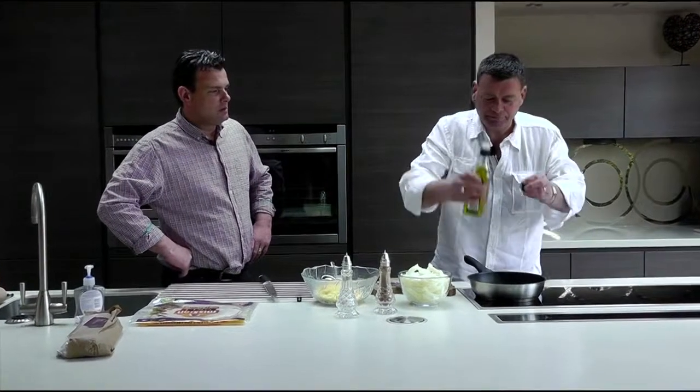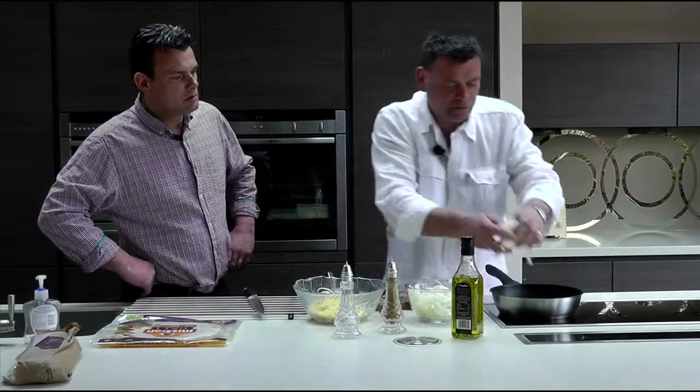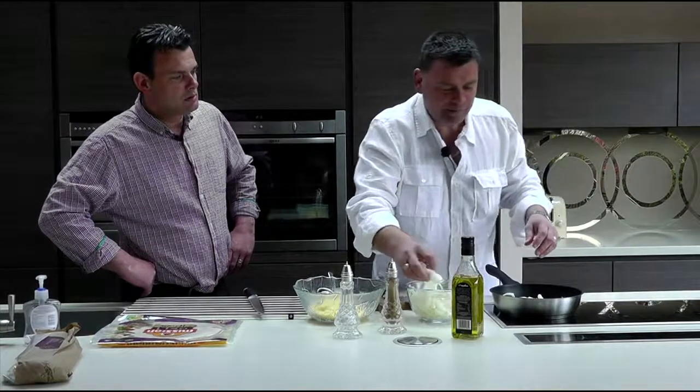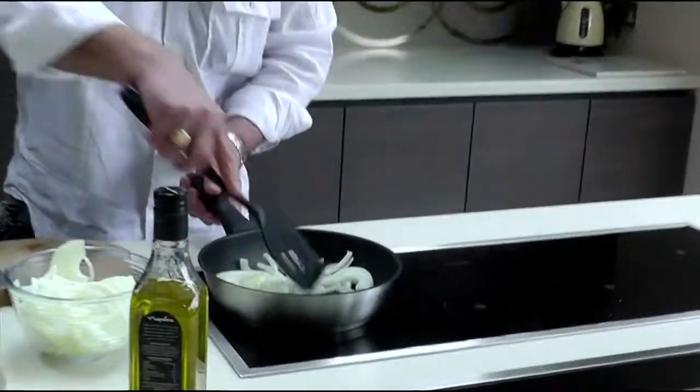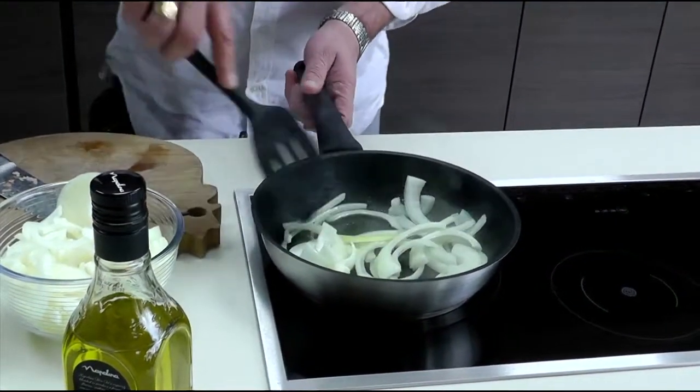Put your oil in, first of all get your onions, put your onions in and get them really fried up. Get your onions really brown — it just takes seconds but it's gorgeous.